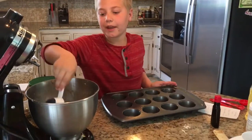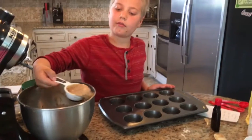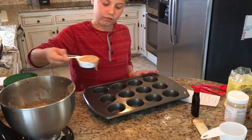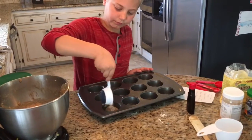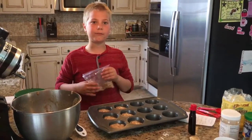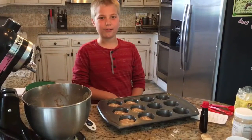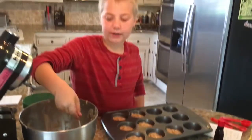Now we are going to put our mixture into our pan. I am going to add walnuts. I just want to tell you guys, you can add honey from phase 5 and above, just to make it a little sweeter. I mixed in my nuts and now I am filling in my tin.